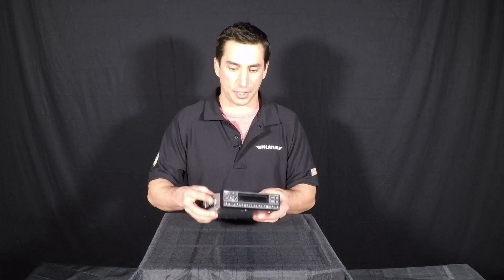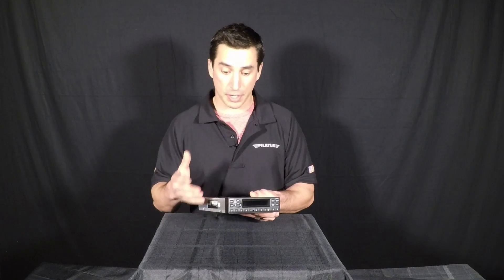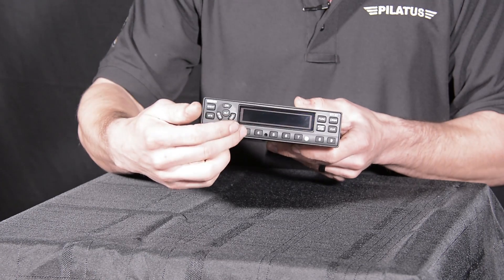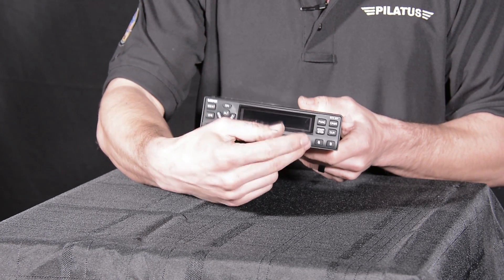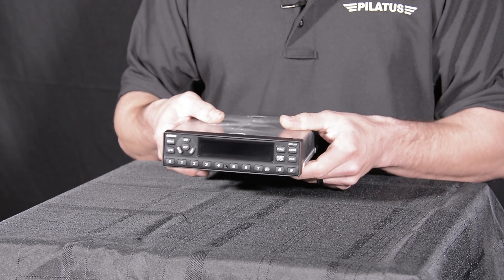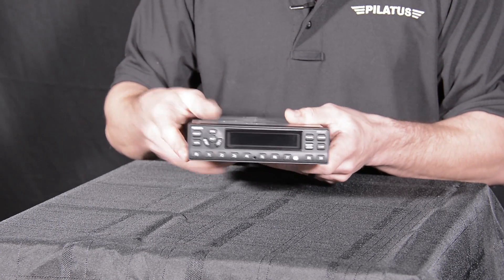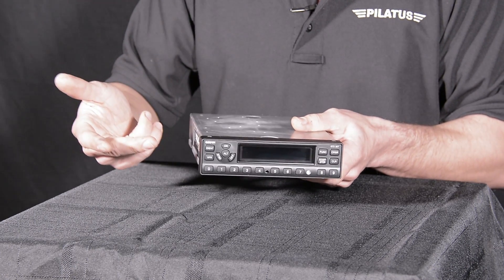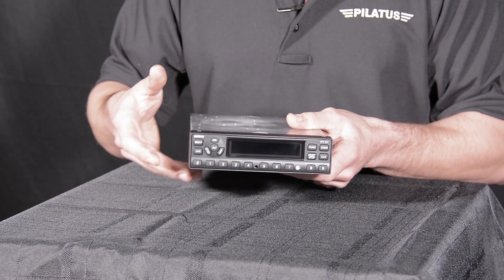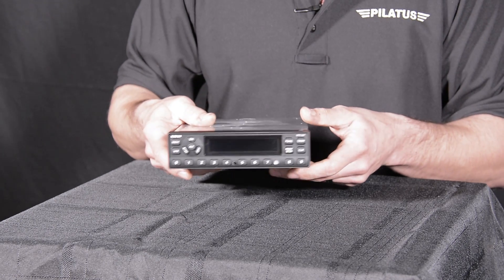The main difference you're going to notice between the Garmin GTX 327 and your older transponders is some pretty nice functions and features. You're going to have a digital display where you can see your pressure altitude being reported to you. There's no more mystery of knowing if your transponder is reporting information — it's going to show you the status right there, along with whether it's in altitude mode, just on mode, or standby. You also have the capability of turning it off, and it has a dimmer function that will brighten up or dim depending on the ambient light outside.